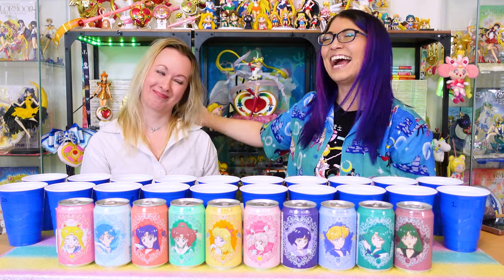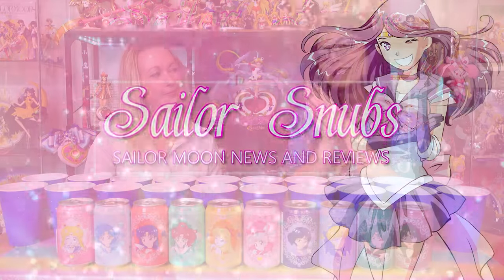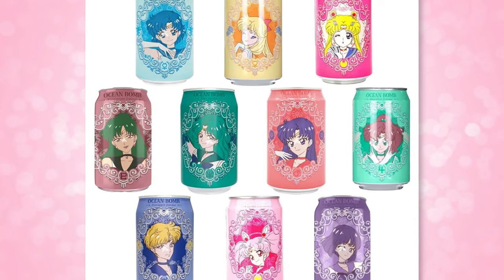What's up Sailor Guardians? My name is Sailor Snubs. This is Jen. Hi Jen. Hi. Jen is here with me today because we are going to be taste testing the Ocean Bombs that have come out in collaboration with Sailor Moon over the past couple of years.